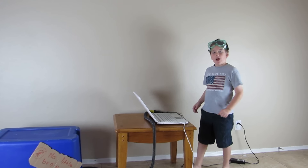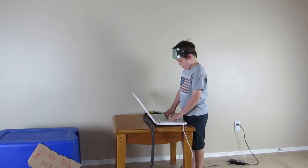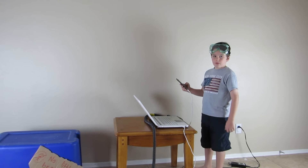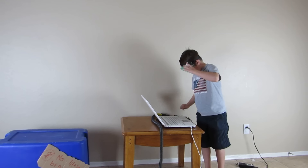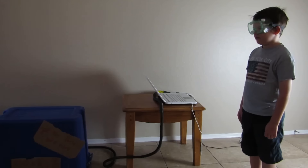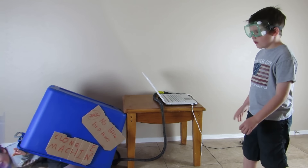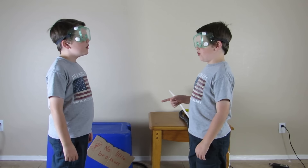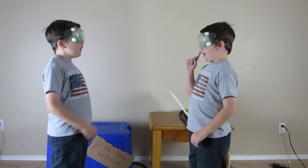Now I'll make a clone to do my homework. I'm now programming the clone to do homework. Now take another picture of myself. Goggles on for safety, and enter. I need you to do my homework — my math. Okay.